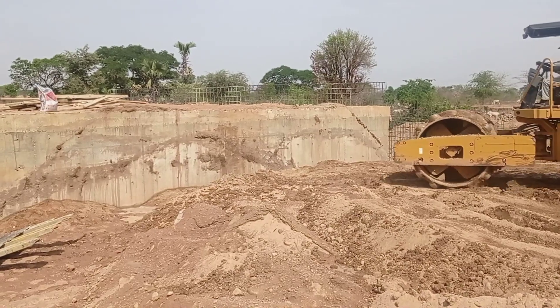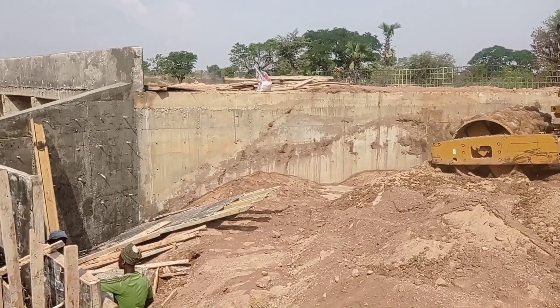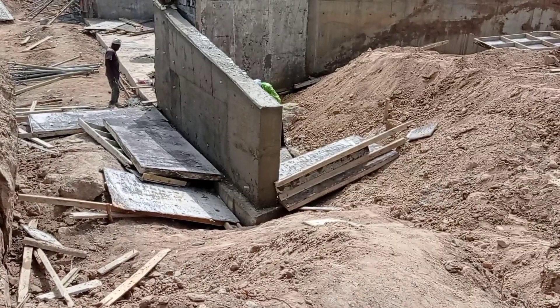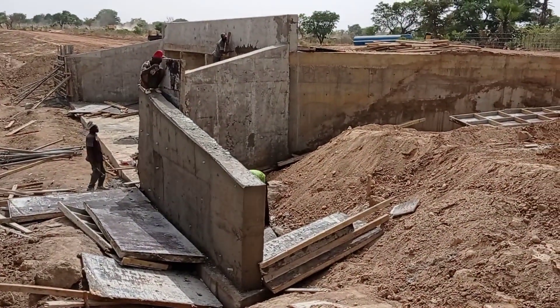You can see that this is our culvert, and here we are also doing the backfilling — the roller is being used here. Coming back to the retaining wall, you can see that we had done the casting of concrete, and now the carpenter is removing the shuttering.